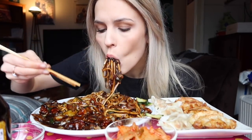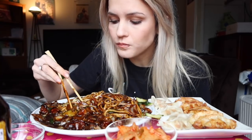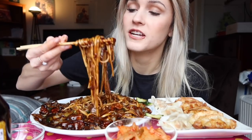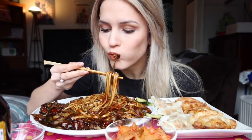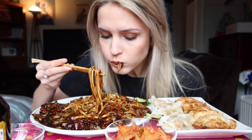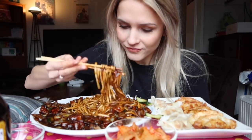Okay, first bite. This is amazing, oh my gosh! So good, so good!